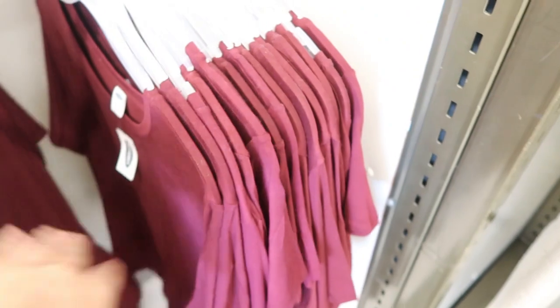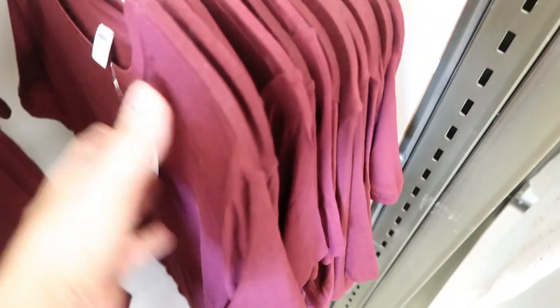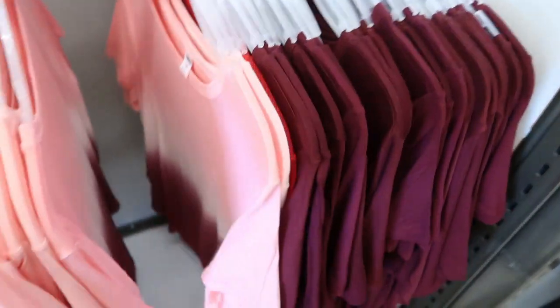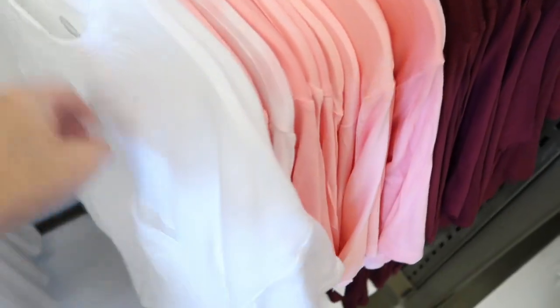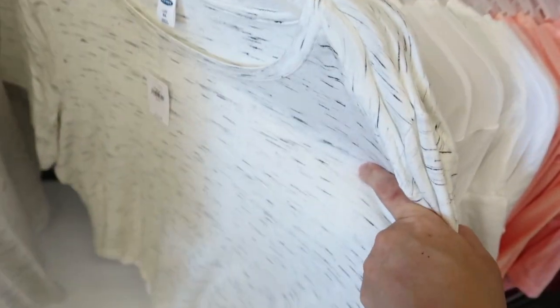These are more of tunic-style tees so you do get some coverage. They're $16.99, 30% off. There's a burgundy, a tie-dye, a white that looks like it has a little pocket, and then a weathered black and white.